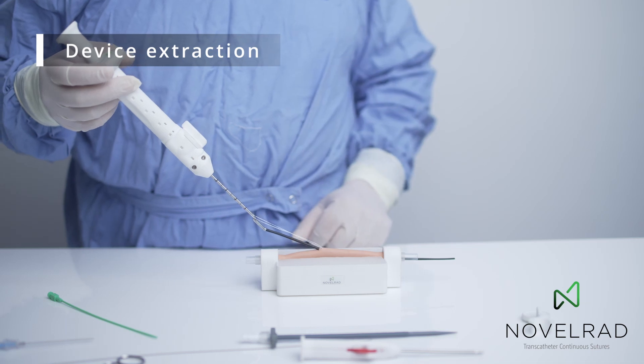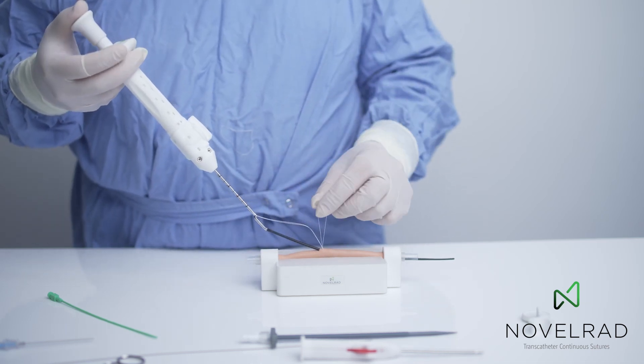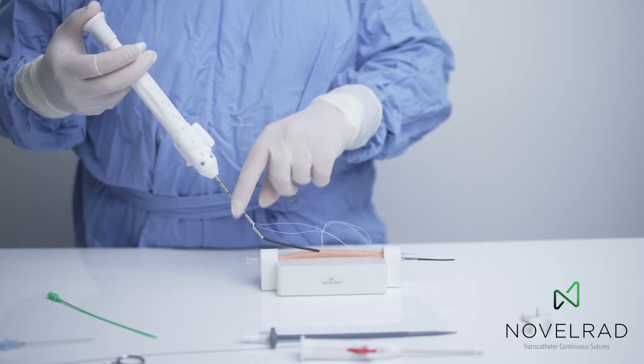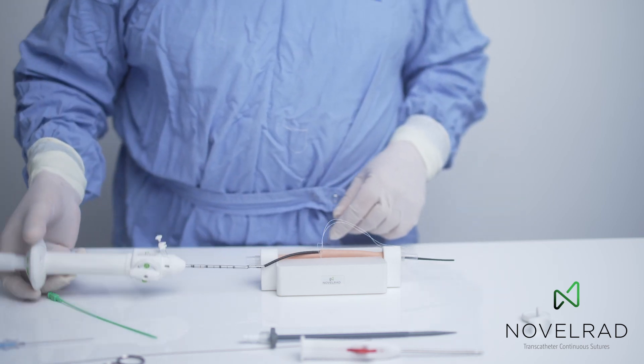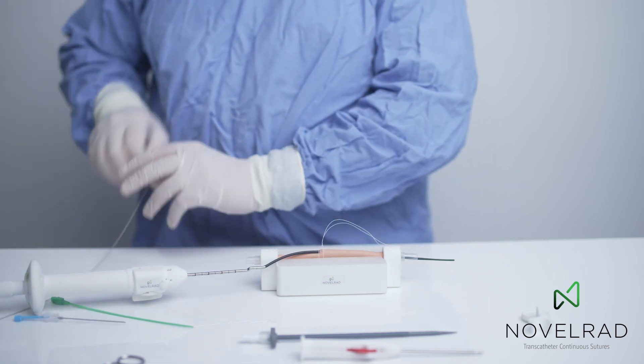You can see the sutures. Now the micro needle is released, and the suture ends are released and pulled out, placed on either side of the vessel for knotting after the procedure. To maintain position, we replace the guide wire.